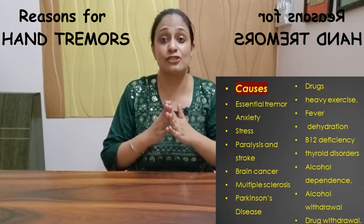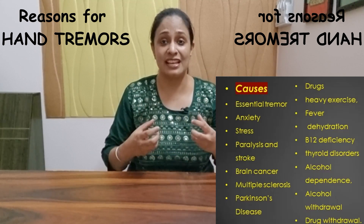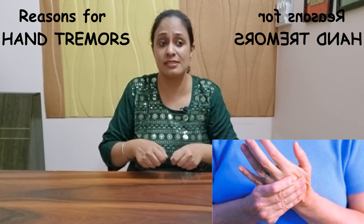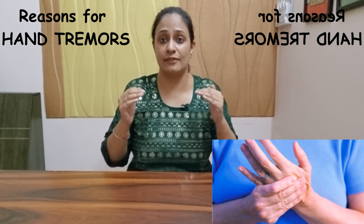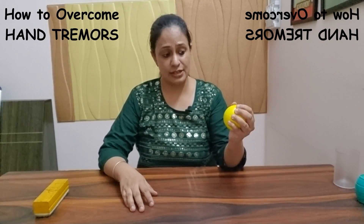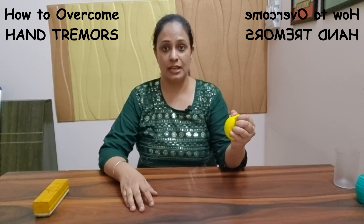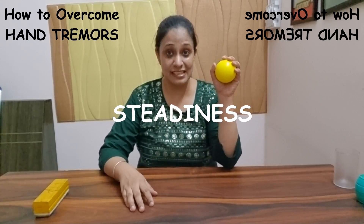I've actually had a query like this — medical students who had difficulty because their hands shook when trying to do dissections or even very simple tasks. The anxiety had gone to that level, especially if somebody was observing them. Taking a rubber ball in your hand and trying to squeeze it, count to five — one, two, three, four, five — and then release it. This helps with steadiness.